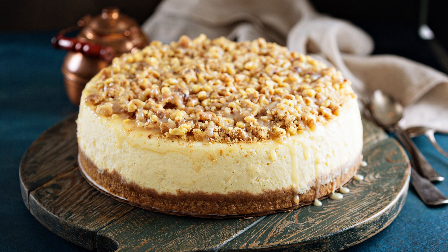Pour the brownie batter into the prepared pan and smooth the top with a spatula. In another bowl, beat the cream cheese and sugar until smooth. Add in the vanilla extract and egg, beating until well combined.